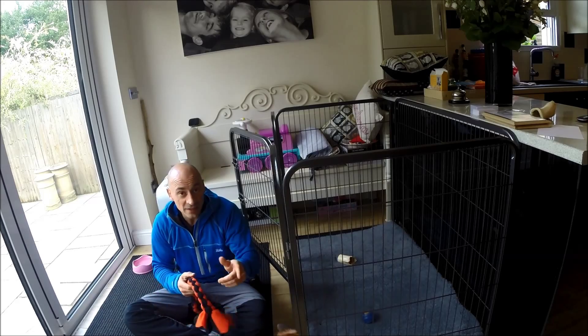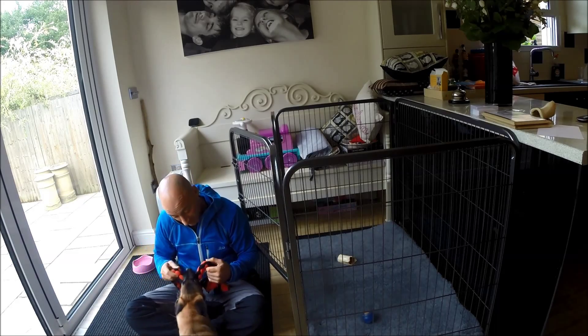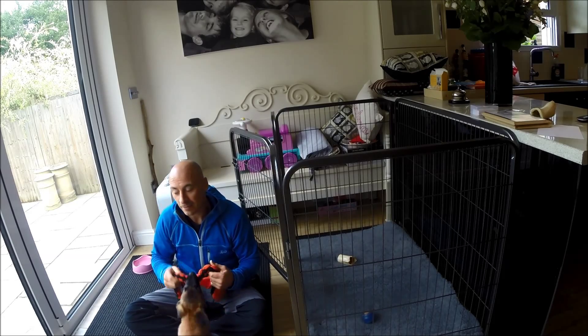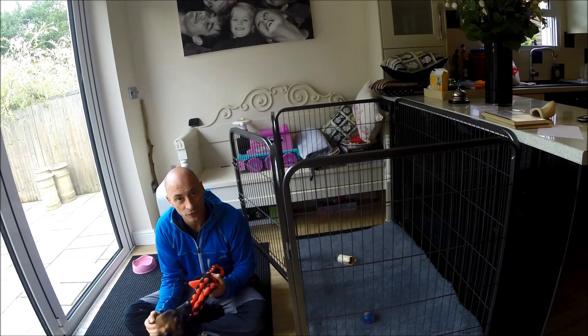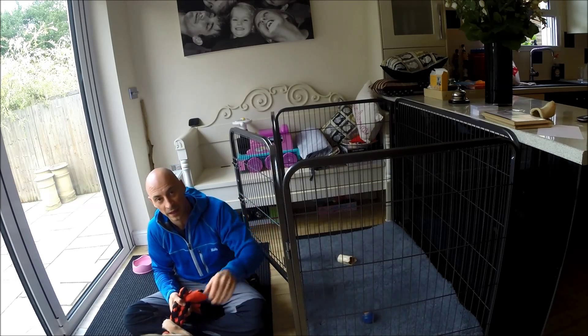If you get yourself a puppy with a lot of energy, just like this one, you're going to want to make sure you've got yourself the right kit. One of the things I would highly recommend is a puppy pen.